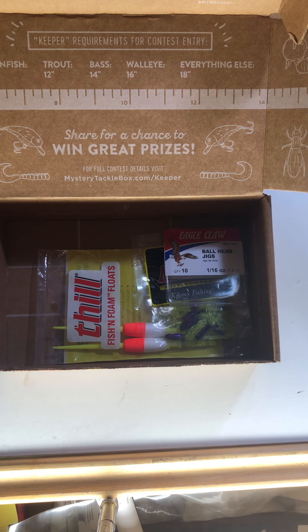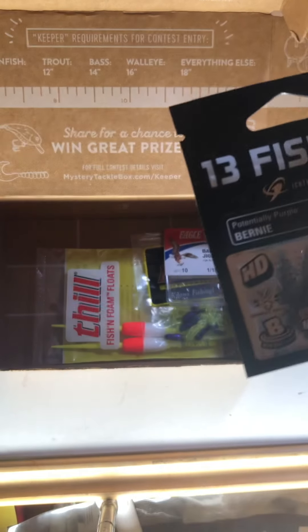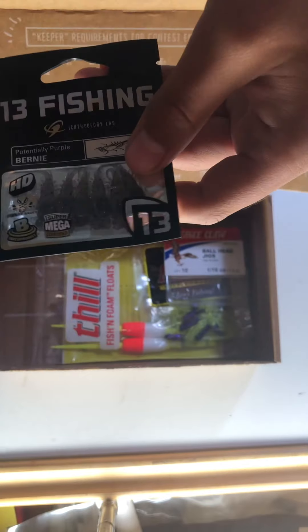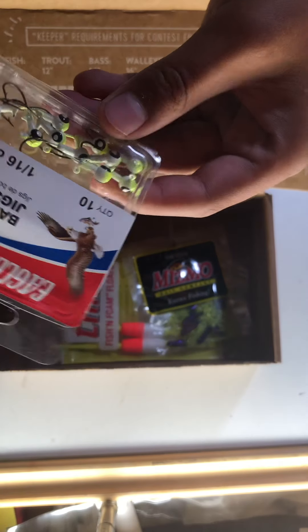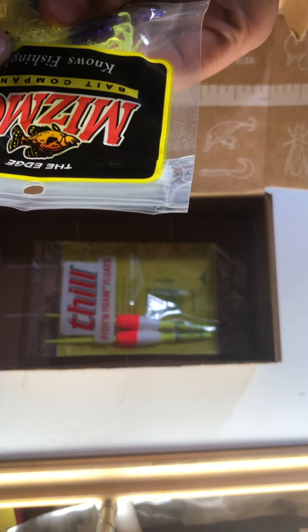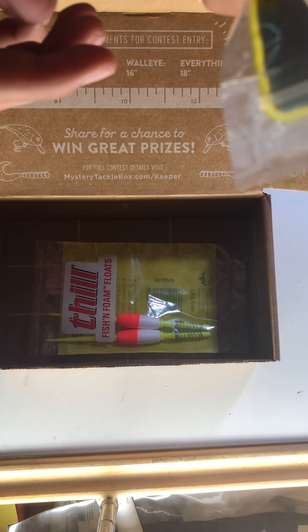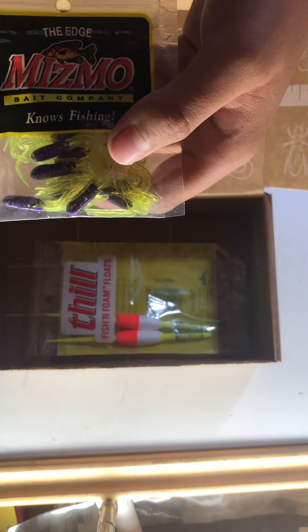We got 13 Fishing — potentially purple — Bernie, I think that's how you pronounce it. I think this would probably go good on this jig head. These are cool looking. We got a pack of hooks. We got other jig heads. We got Mismo — it just says Mismo, that's the company. Mismo knows fishing. These jig heads go with these, I'm assuming.